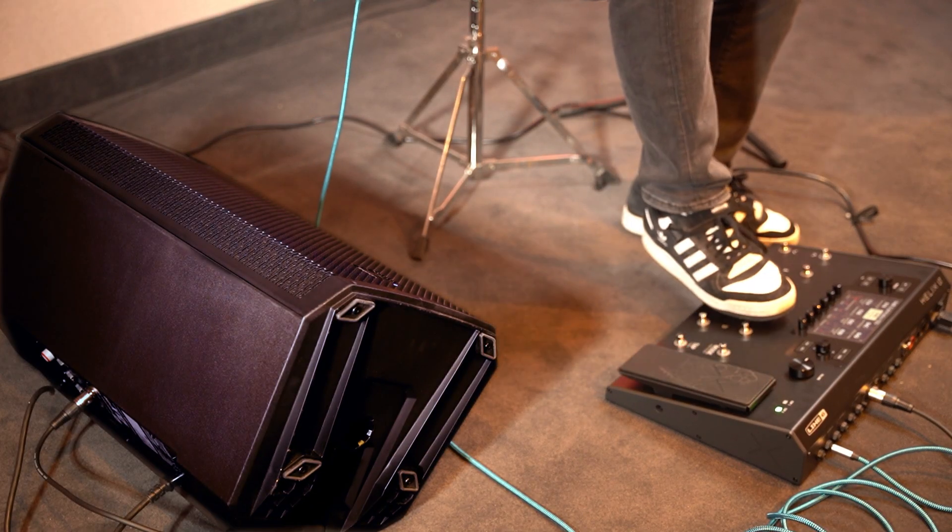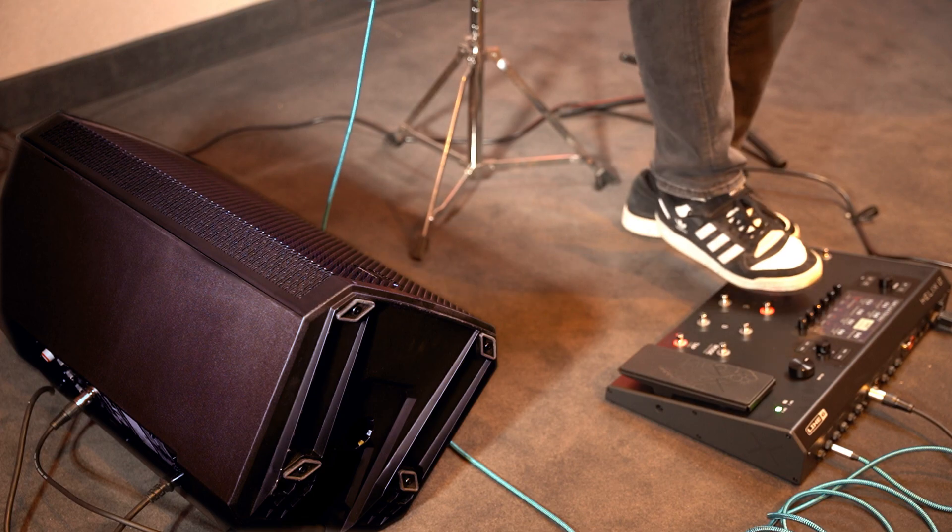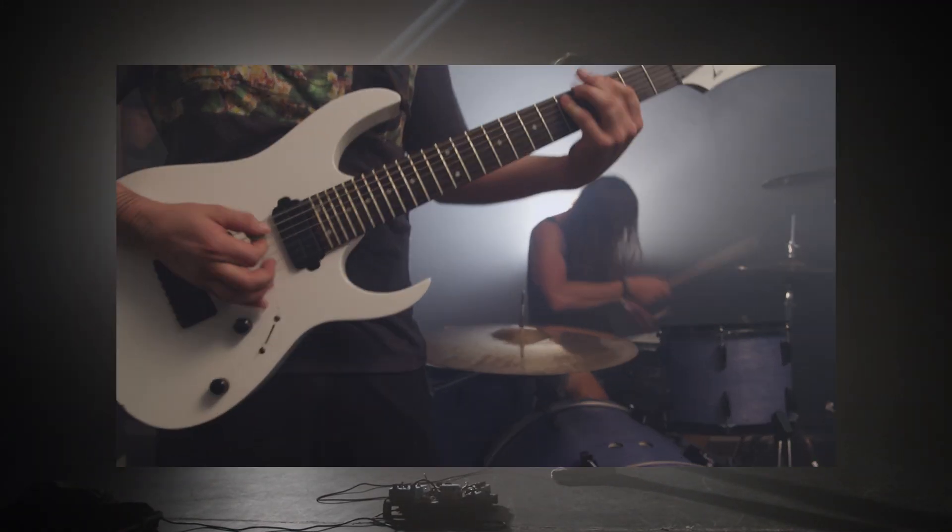Now all you have to do is play. Your ElectroVoice speaker is set up for you to use with your GuitarCab simulator. For more videos like this, please like and subscribe. And thanks for watching.